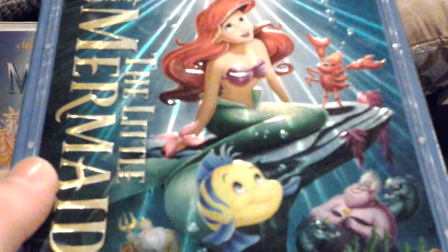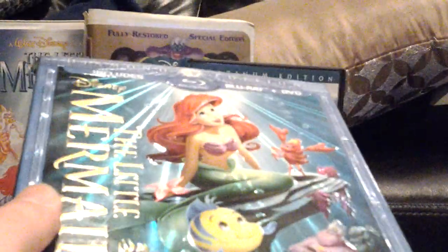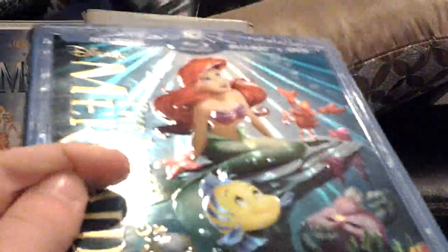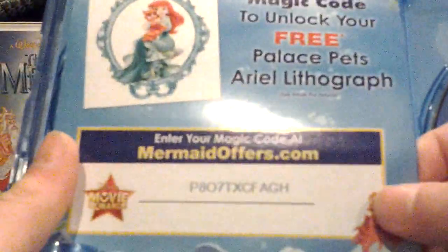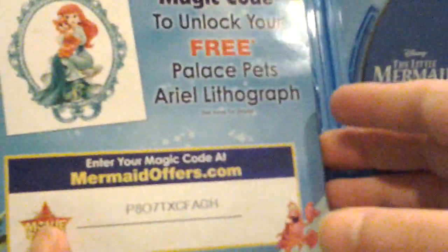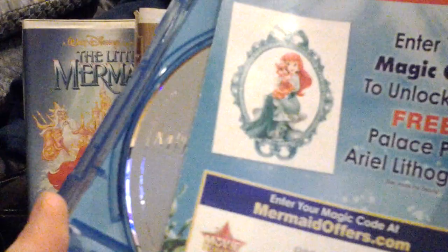I didn't get the 3D version — when I was on Disney Movie Club, I put this one on my wish list, not the 3D one, so I got this one. Here's the Blu-ray, which is just a standard Blu-ray disc. And here's the DVD, which is a standard disc. This was the first Diamond Edition Blu-ray to not have a DVD guide — the previous one was Peter Pan.